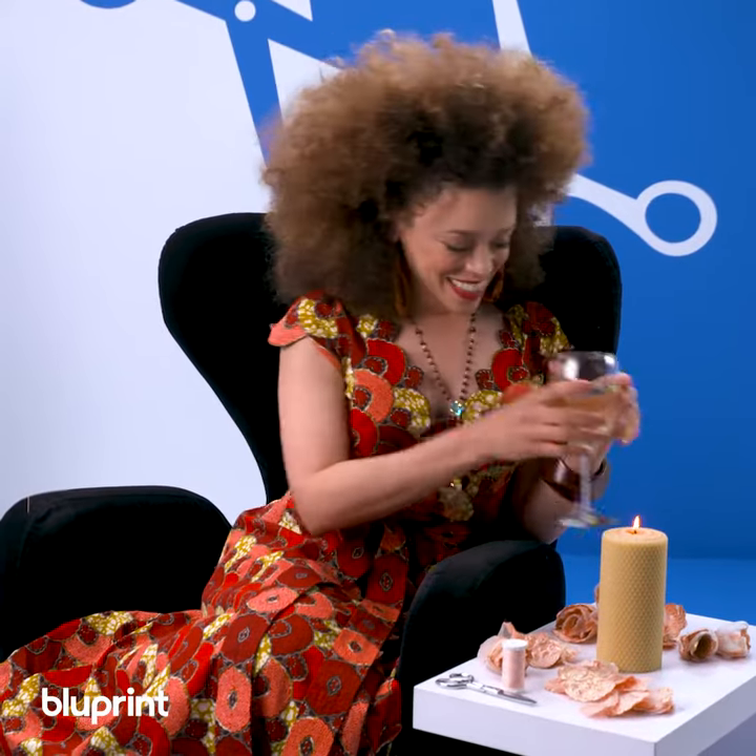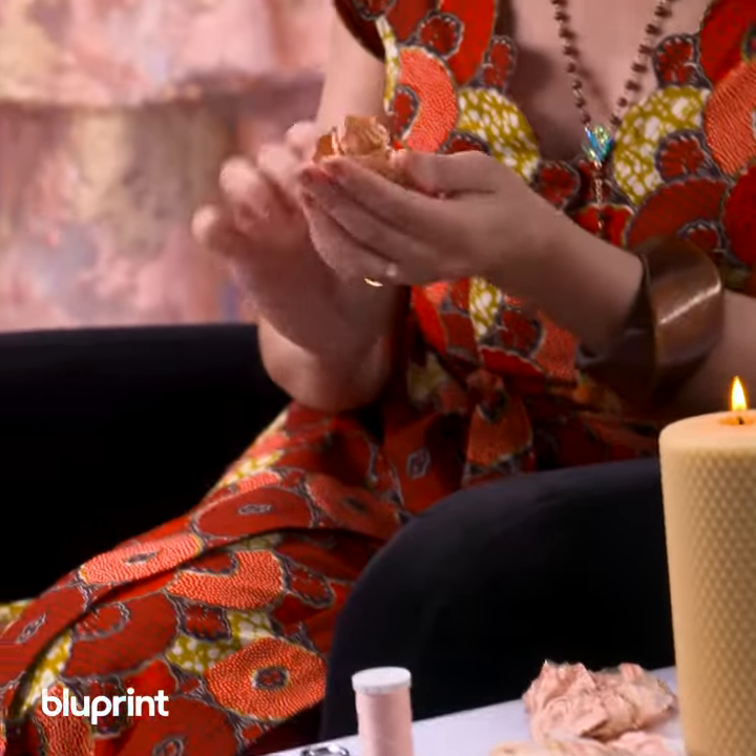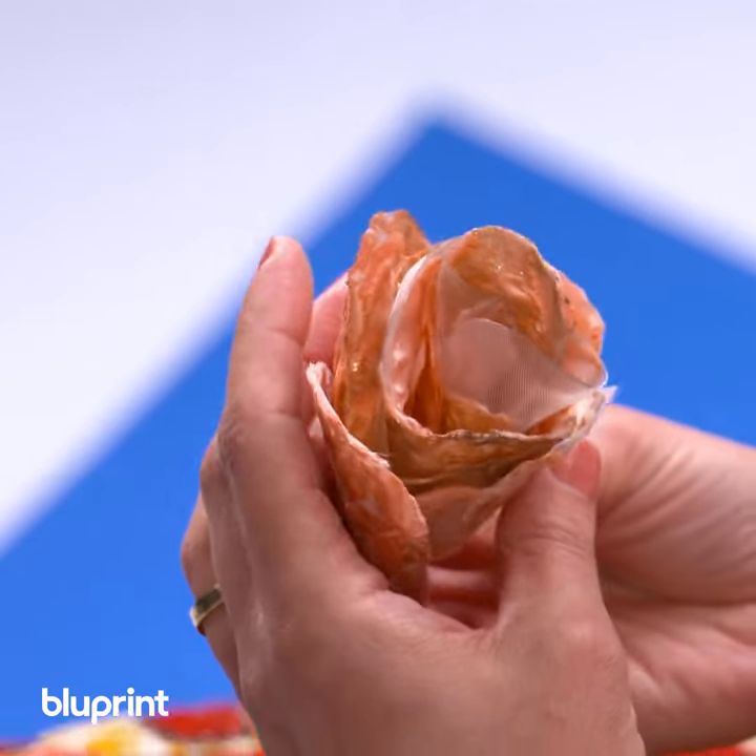Let's make some organza flowers. This is so easy — check it out! This little itty bitty flower is gonna take you like five minutes to make.